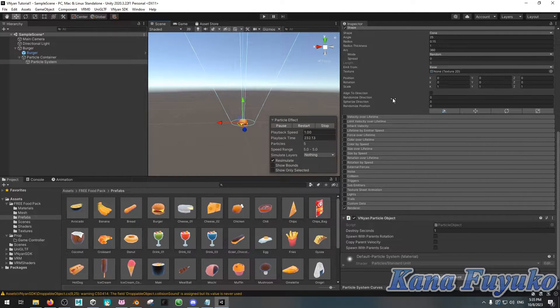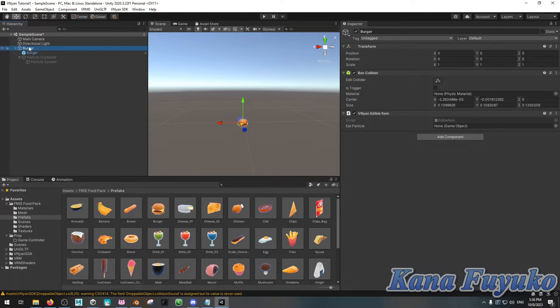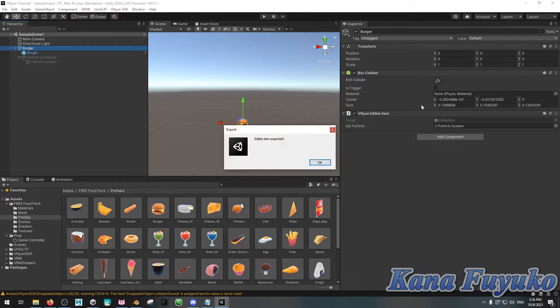Once you've done that, select the particle container and hide it by clicking the little hide button. Then click on your burger — the parent game object — and under Vinyan Edible Item, click and drag the particle system into that slot. That way, when you eat it, it will enable the particle effect. Then click on the empty parent game object, go to Vinyan SDK, Export as Edible, name it wherever you want, and that's how you export an edible with a particle.